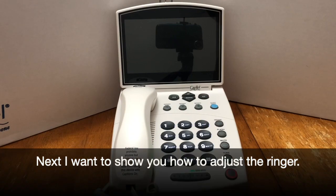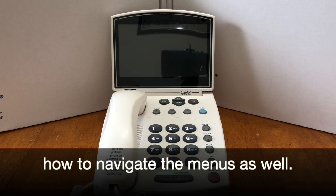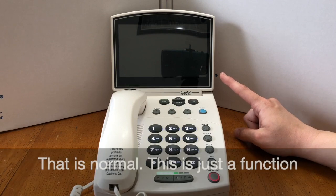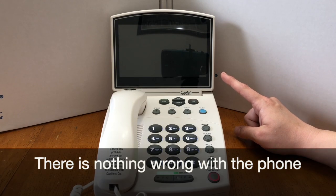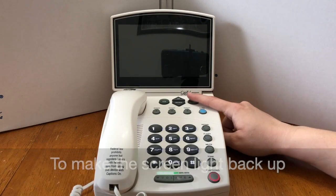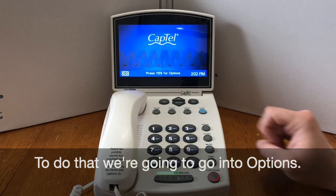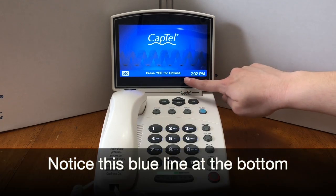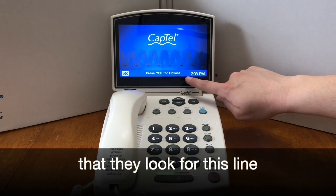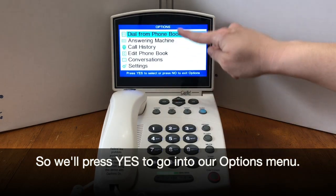Next, I want to show you how to adjust the ringer and navigate the menus. You may have noticed that the screen went black — that is normal, just a function of the phone to save the screen. There's nothing wrong with the phone and it is still on. To make the screen light back up, just press any button. To change the ringer, we're going to go into options. Notice this blue line at the bottom that says 'press yes for option' — look for this line when you need instruction. Press yes to go into the options menu.